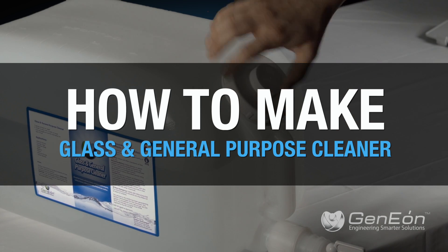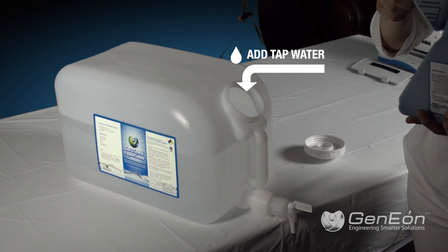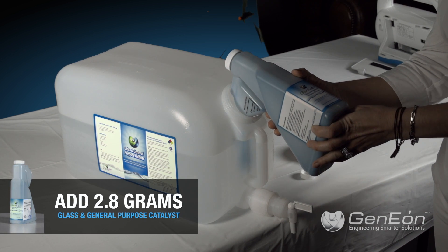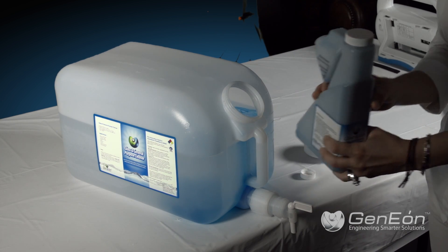To make glass and general purpose cleaner with the ImmersiClean, first pour tap water into a container. Second, add 2.8 grams of glass and general purpose catalyst for each gallon of desired solution.